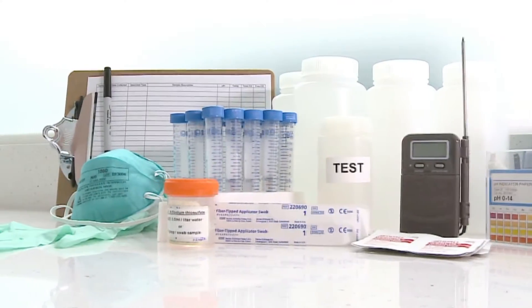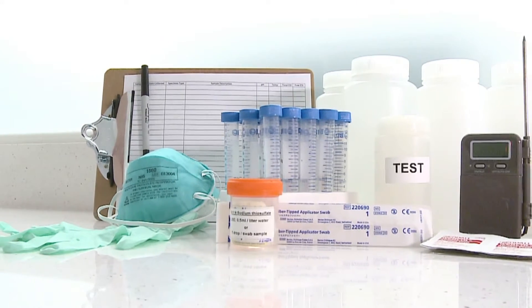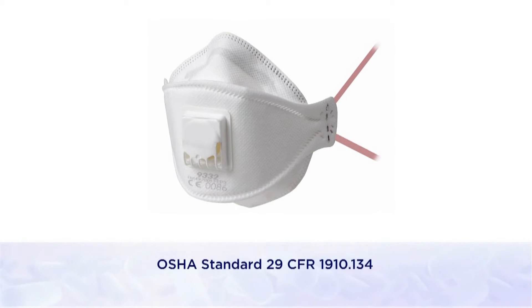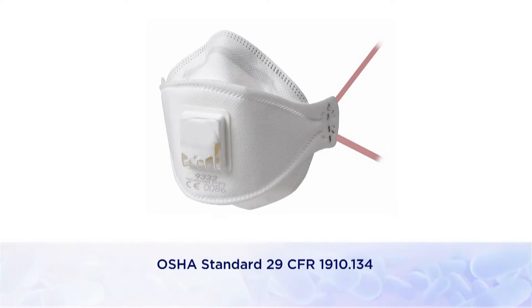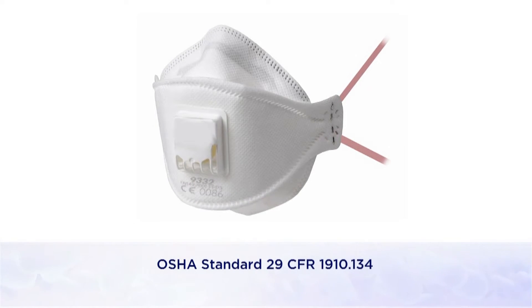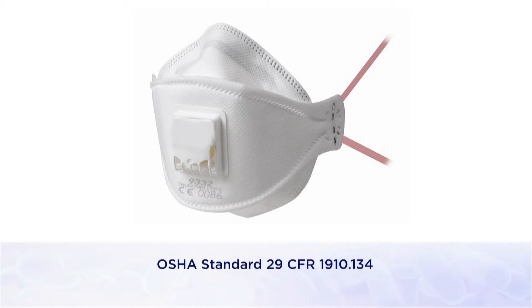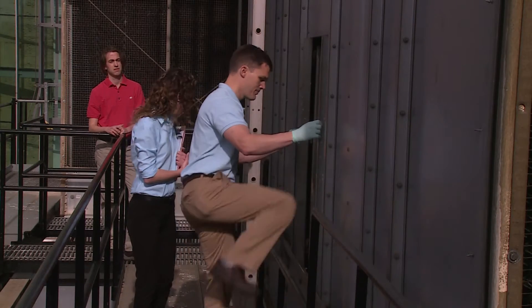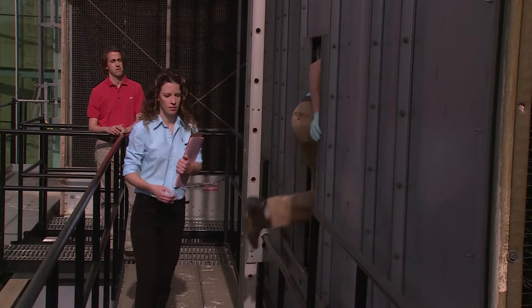When fans cannot be turned off, wearing a half-face air purifying respirator equipped with an N95 filter may be appropriate. Respirators must be used in accordance with a comprehensive respiratory protection program, which includes fit testing, training, and medical clearance ahead of their use. You may also want to wear gloves for protection from the chemicals used to maintain the cooling tower.